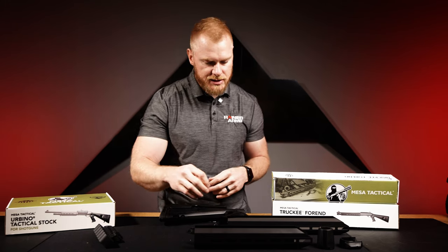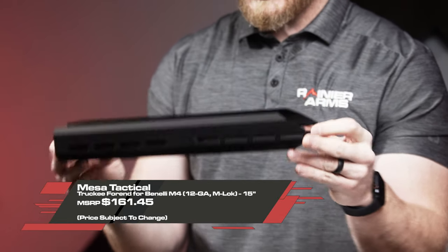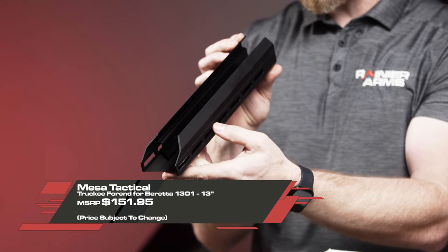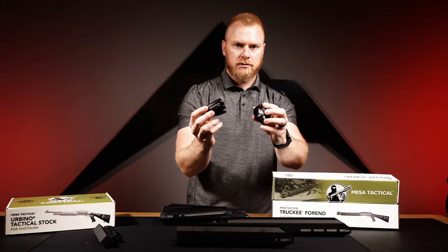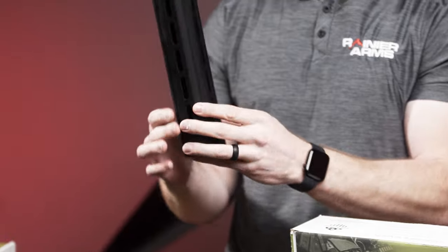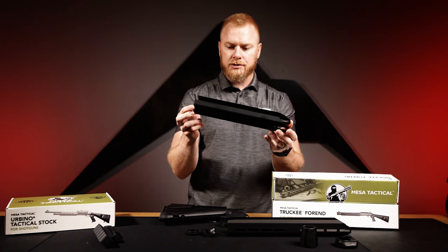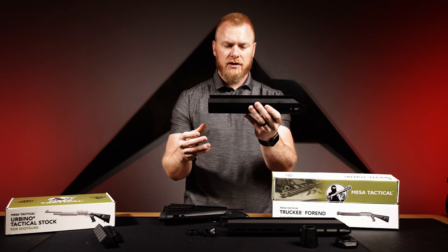Moving on, we have the Truckee forend. Currently we have the Benelli M4 in the 15-inch and the Beretta 1301 in the 13-inch. These are cool because they require no tools or gunsmithing to install — just remove the old forend and use a couple locking mechanisms that are really easy to engage. You're getting an aluminum heat-treated forend with M-LOK at the three, six, and nine o'clock positions.